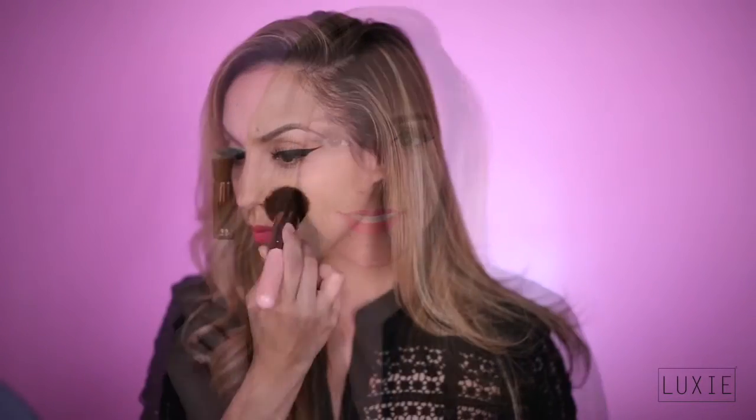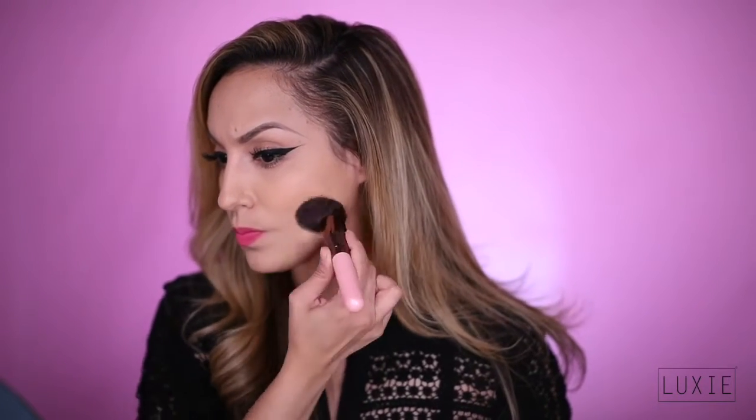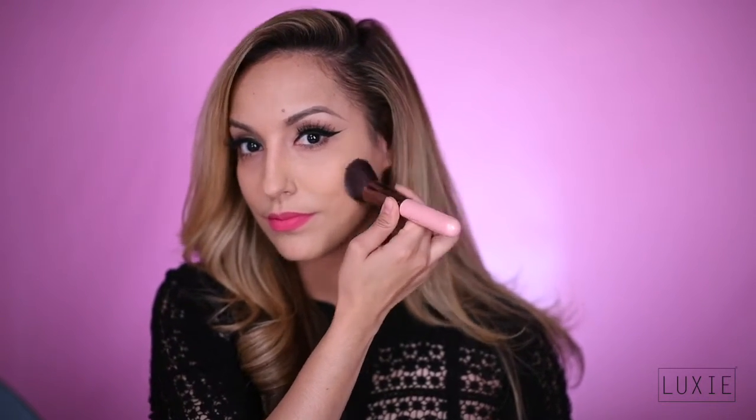Here we have the 538 Flat Angle Blender. Unlike the 530 Flat Top Kabuki, the 538 Angle Slope is specially designed to fit perfectly in hard to reach places — for example, the under eye and hollow of the cheeks.